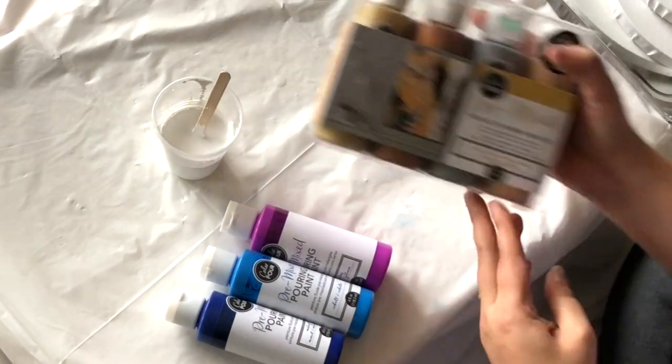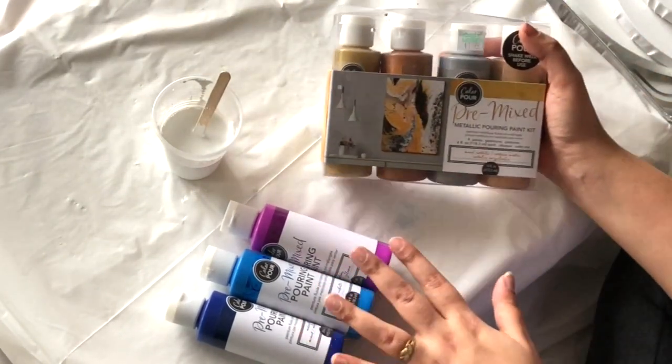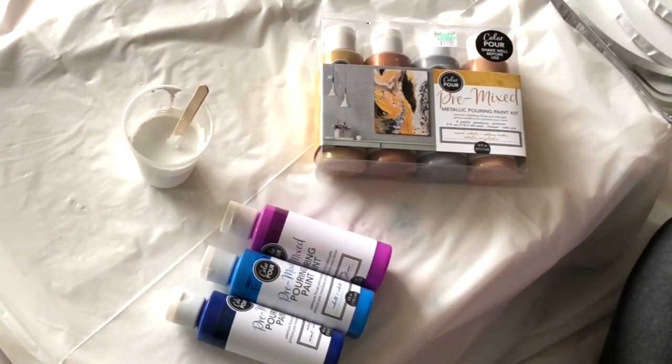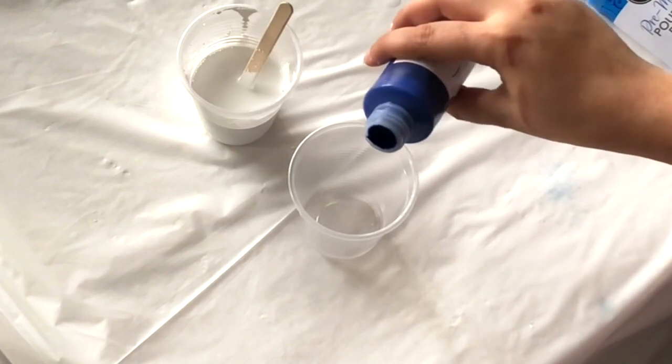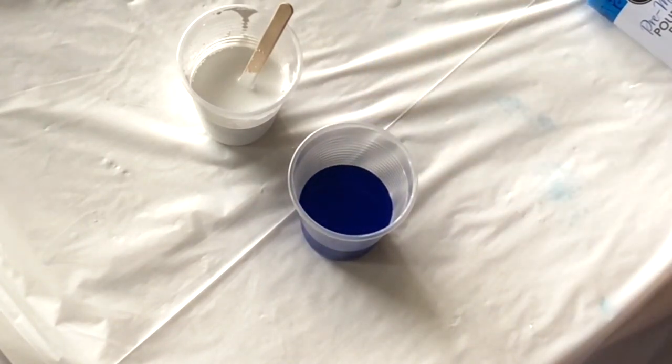You can also use pre-mixed acrylic paint that already has acrylic medium included, so you don't need to add additional pouring medium. I bought these paints from Hobby Lobby and spent around $20 on each packet, which is quite expensive. Now I'm going to pour each acrylic paint into individual cups so I can use it easily.